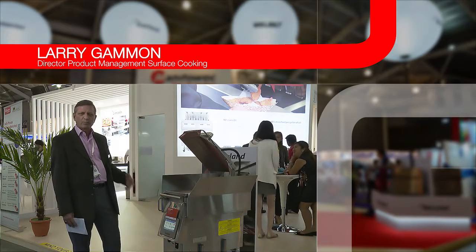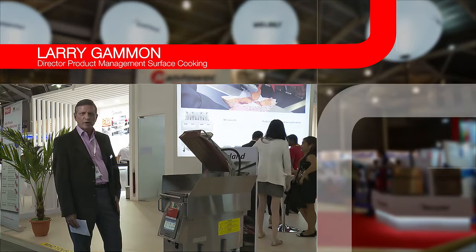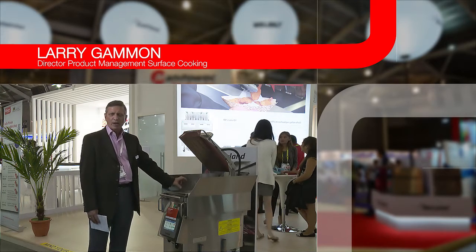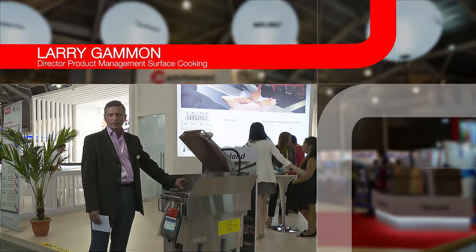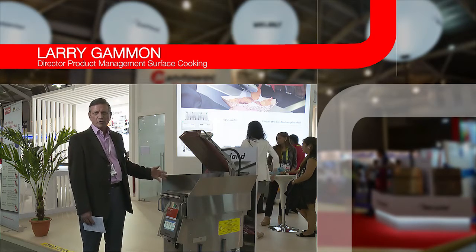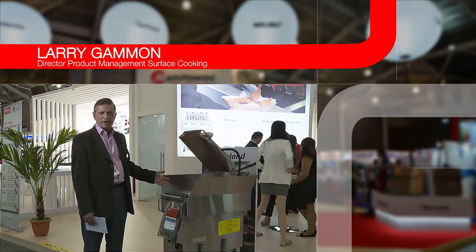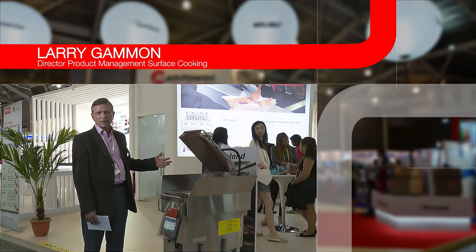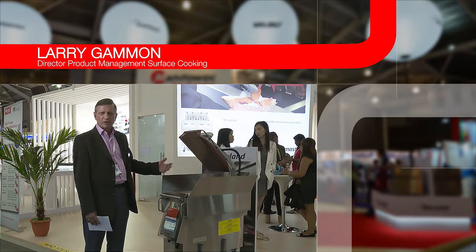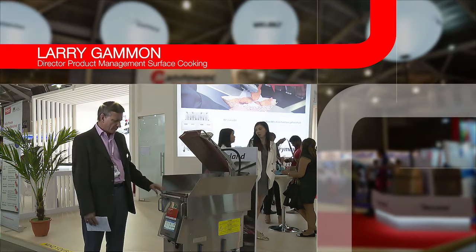This clamshell is brand new — every component on this is now a brand new product. Starting from the top, we now have a two inch or five centimeter cook height that we can do. So this product will be cooking more than just burgers like it's been done in the past; we can cook sandwiches, fish, and breakfast, lunch, and dinner items.